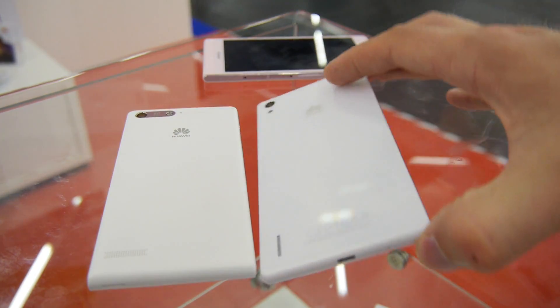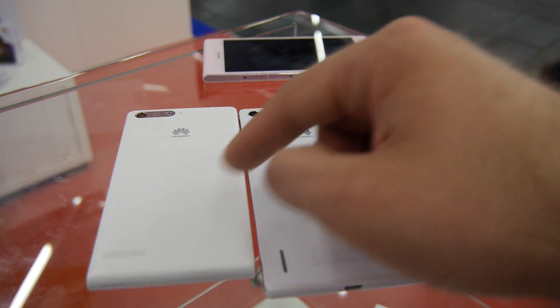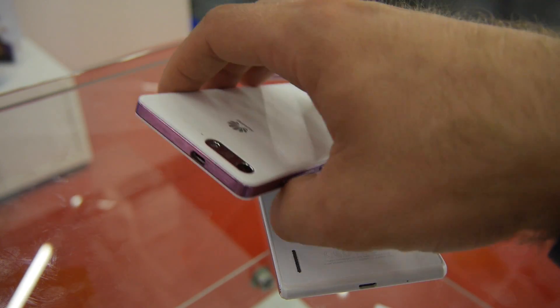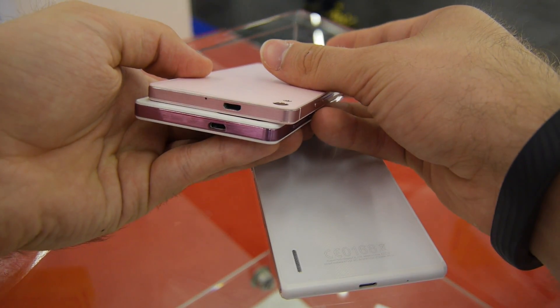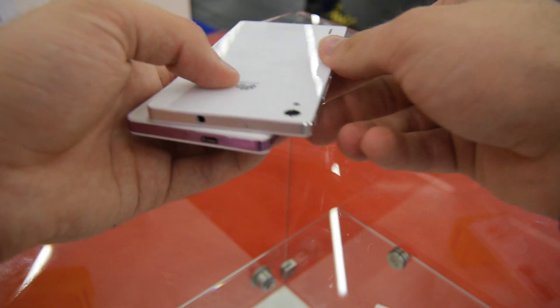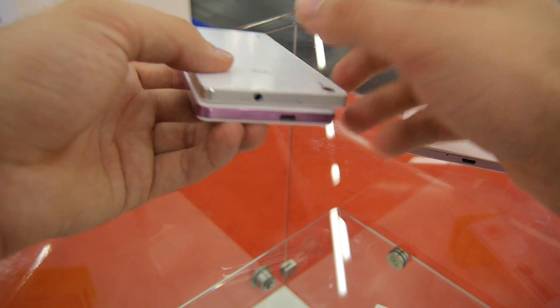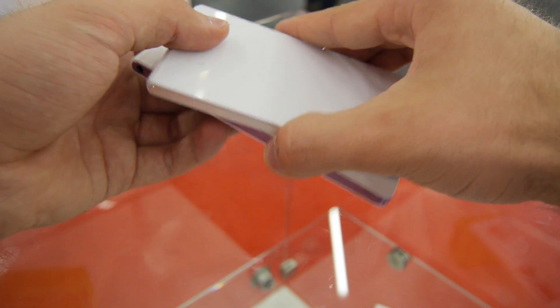The back camera here is 8 megapixel on the P7 Mini versus 30 megapixel on the P7. Both have a speaker, micro USB, and microphone on the bottom. You can take off the back cover, and the micro USB is actually on top like it is with the P6. The headphone port on the P7 Mini is on the corner, similar to the P6, whereas the P7 has it in a different location.